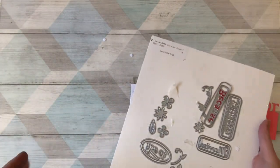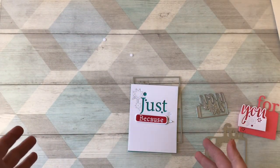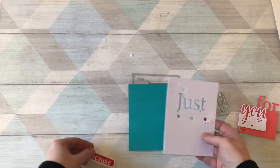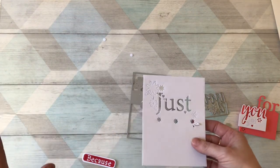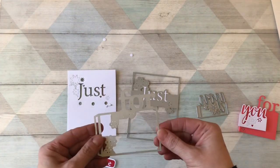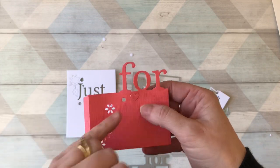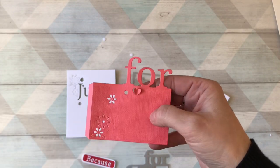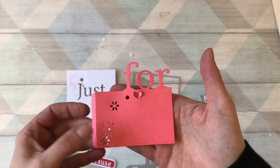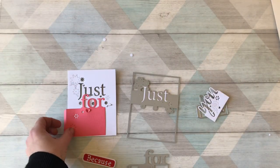To be brutally honest, when I first saw the die set I just thought, 'Oh okay, there's not a lot of creativity I can use with this,' but once I started to play I realized there's a whole load. So let me show you the basic idea: you've got this panel, then the next panel which cuts out this section — you've got a little flap on there, and you can push these up to make them more dimensional. That one is exactly the same.